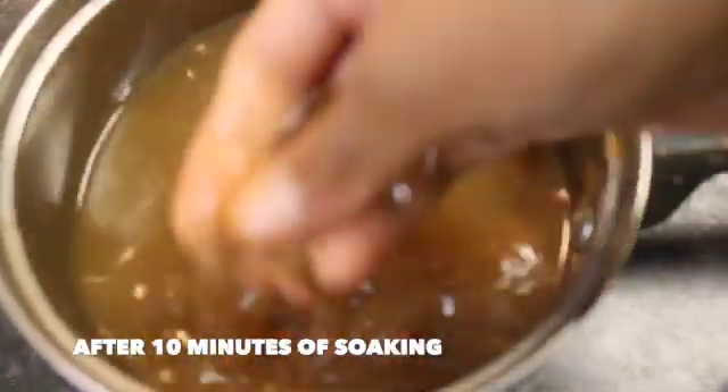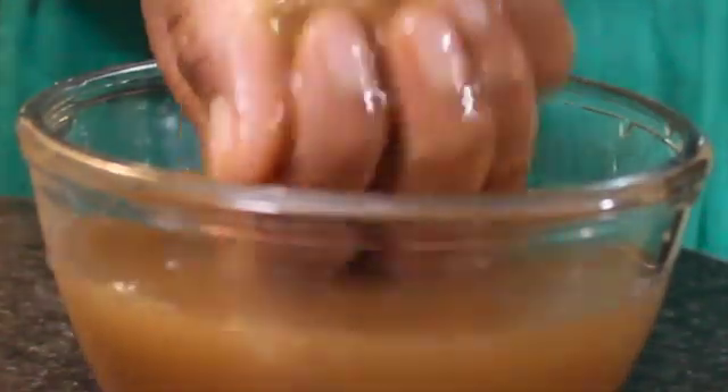After 10 minutes the tamarind has soaked well. Mash it well with your hands and filter it.